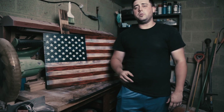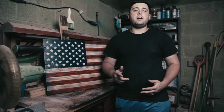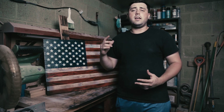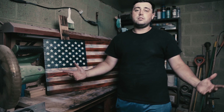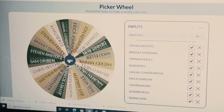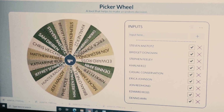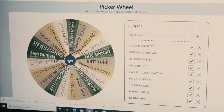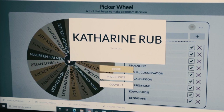Before we get started with this build, we're going to see who the winner is for this flag today. I went on Google, I found a random picker, and I added everyone's name into the wheel. So it's completely random and fair. The winner is Catherine Rubb, and we'll be in contact with you. We'll get this flag shipped out ASAP.